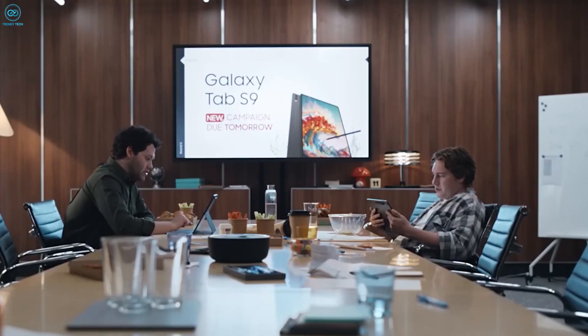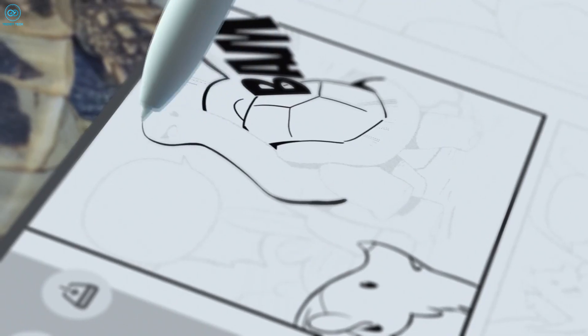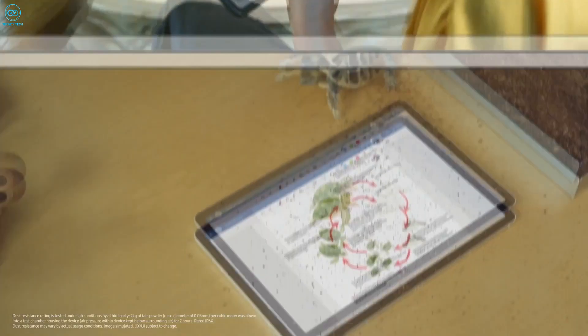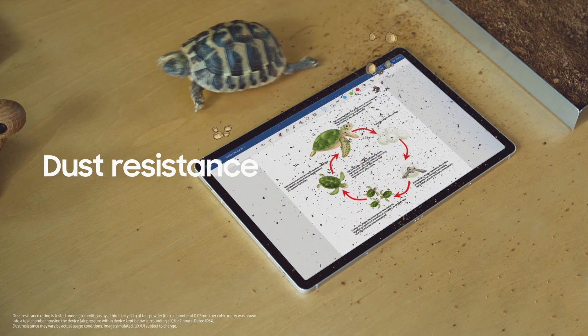Moreover, the screen protector is designed to provide real touch sensitivity, giving you a natural and responsive feel, resulting in flawless touchscreen accuracy. Safeguarding your screen from everyday scratches, dust, and scrapes, this accessory ensures the Galaxy Tab S9 Ultra's display also remains in pristine condition.